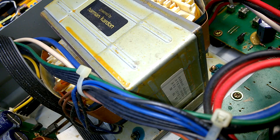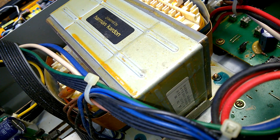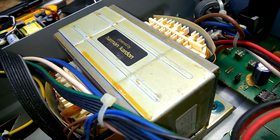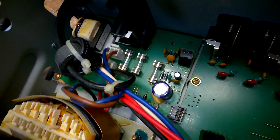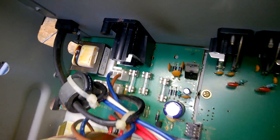The mains transformer was probably made by Bando or something like that — could be Japanese or Korean. Nice one, this is good quality. We had a broken mains fuse down here, the one on the left.